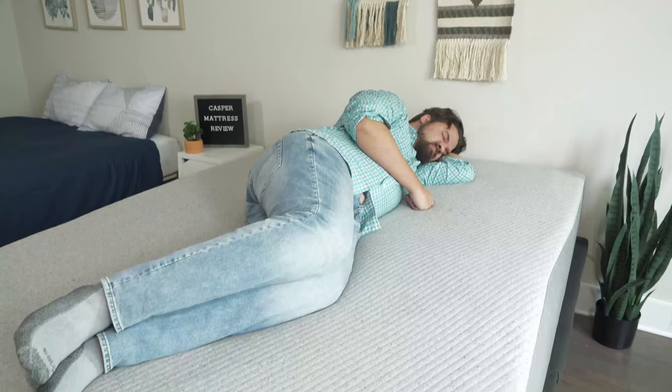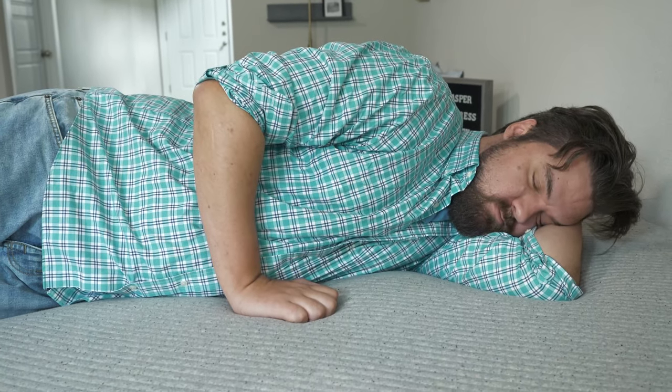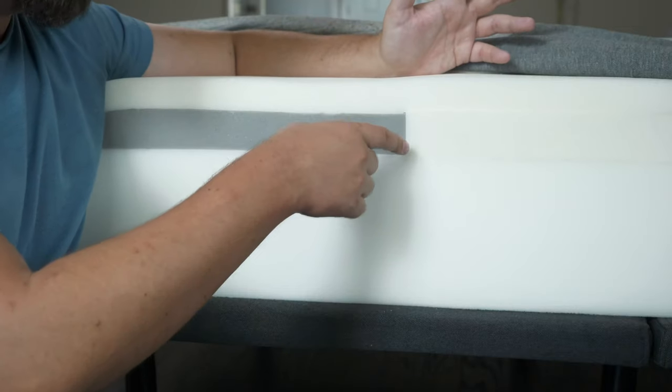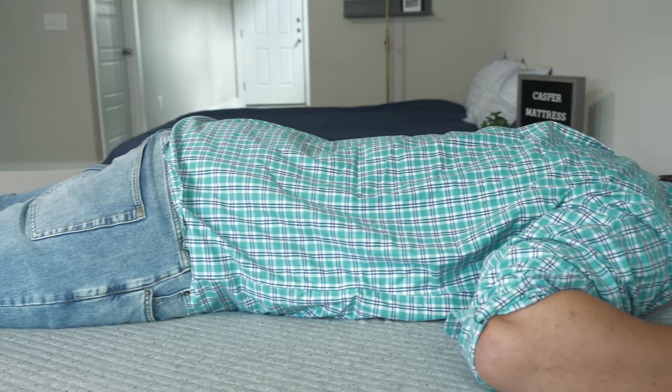Moving to my side, it's not a bad match for me — some decent pressure relief on my shoulders and hips. It is softer in those areas of the mattress. At the same time, if you're a lighter person — lighter than 250 pounds — you should feel even better pressure relief than I did. Finally, moving to my stomach, it's a decent match for stomach sleeping. The zoning in the middle is making it firmer, and I'm feeling a little bit of support under my hips, but not quite enough. Not the most fantastic option for me as a stomach sleeper.